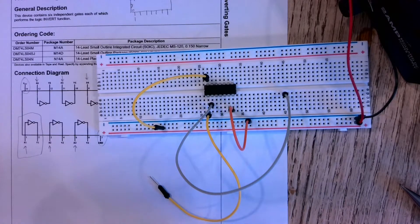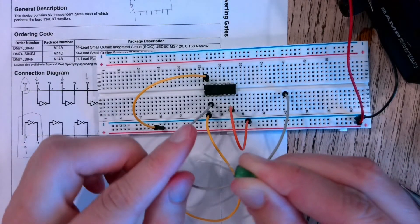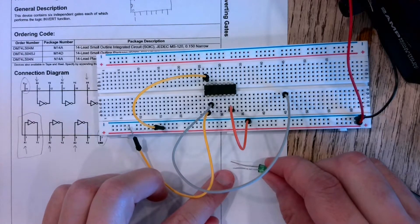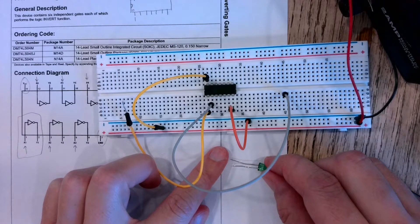These LEDs are biased — there's a positive and a negative side. The way you can tell is one leg is longer than the other. The longer one indicates the positive side.